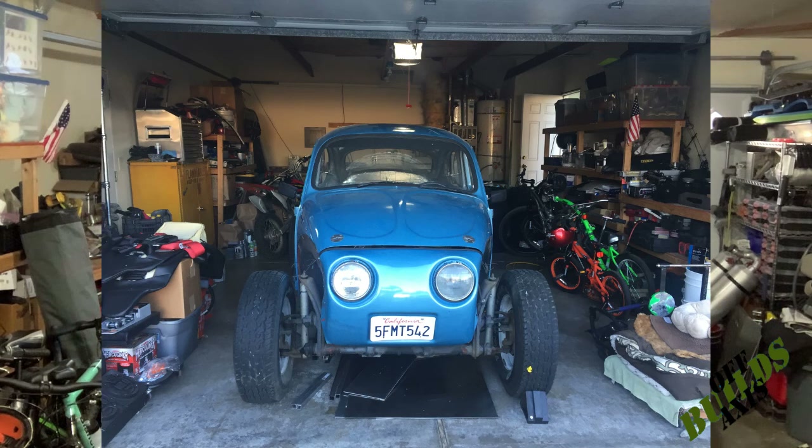It started out as a Baja bug, started out as blue, and just kind of grew from there. I had the fiberglass fenders, the fiberglass hood, and the bug-eyed front end — I just loved the look of it but wanted to tweak it. I thought this project was gonna be done within six months to a year, but I just couldn't stop. Remember to like, comment, subscribe, hit the bell for notifications, and check out my new merch and hats — links down below.